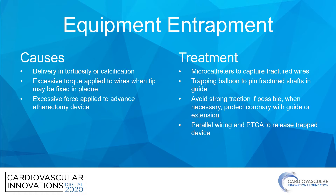Excessive force when applied to advancing angioplasty catheters, stents, or atherectomy devices is also when this tends to occur. The treatments are variable. Microcatheters are very, very important to capture fractured guide wires. Trapping balloons can be used to pin fractured balloon and stent shafts if they are still in the guide catheter itself. We want to try, if possible, to avoid applying strong traction to entrapped equipment.